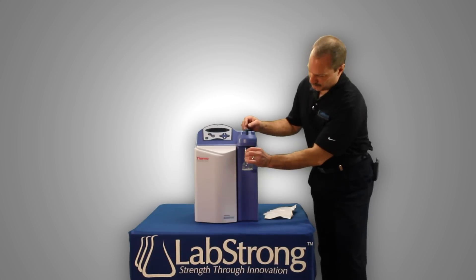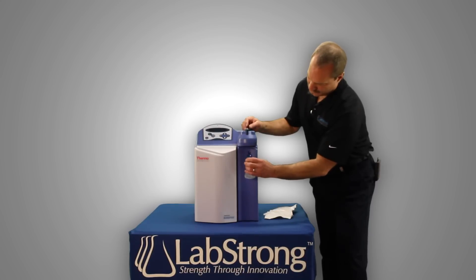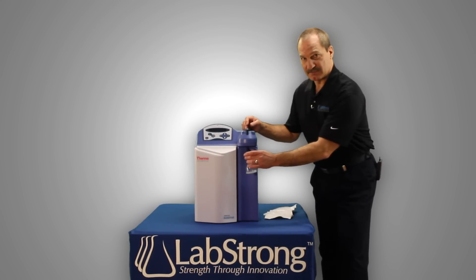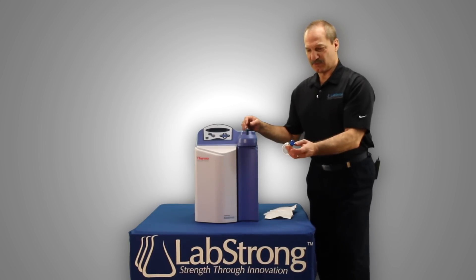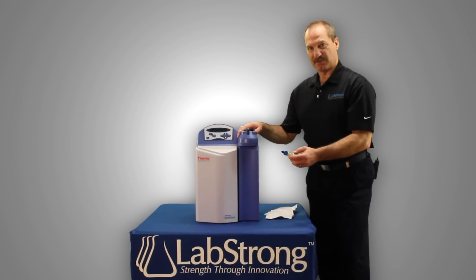To remove it, you're simply going to take this off, take your new one, replace it, place it back up inside. It's that easy. That's how you replace the .2 micron filter, which the LabStrong number is an FL0016-1, on a Barnstead Nanopure Diamond system.